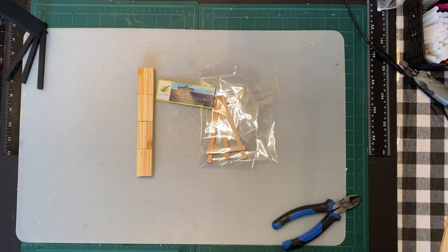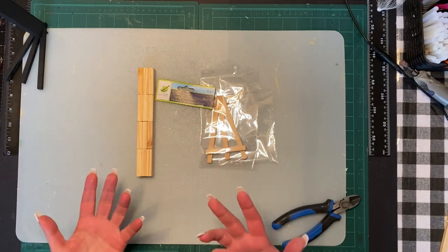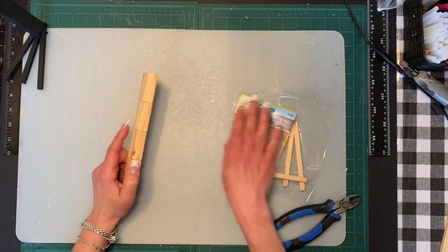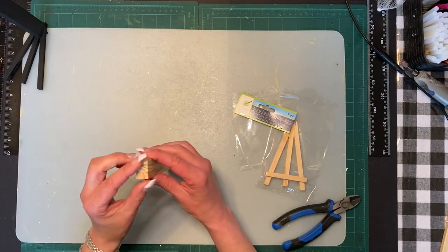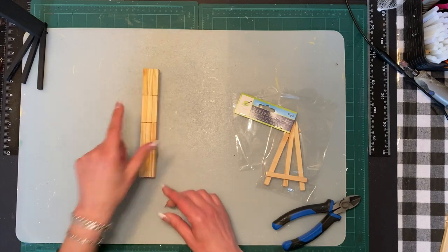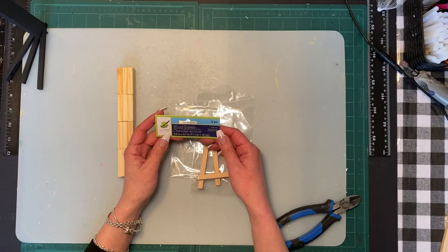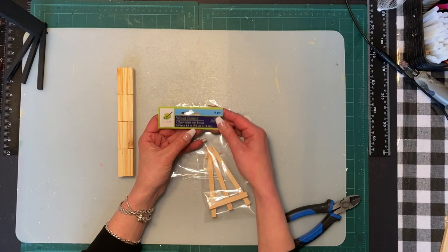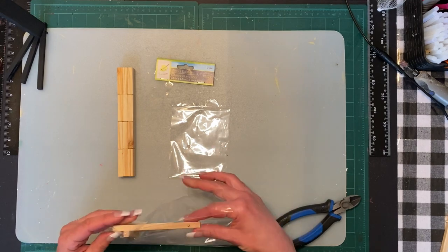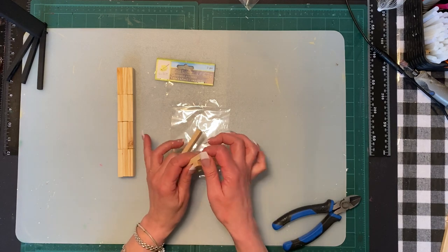While I'm waiting for the flamingo to dry, we're going to start on the feet. I'm going to do two legs — I'm not going to do a bent leg like you see on a lot of flamingos, only because you need the balance and support of the Jenga blocks. For the legs, we are going to use four layers of three, going sideways and vertical. For the bottom part of the feet, I got these wood easels from Dollar Tree — they came in a pack of two and are 2.8 inches by 4.7 inches.